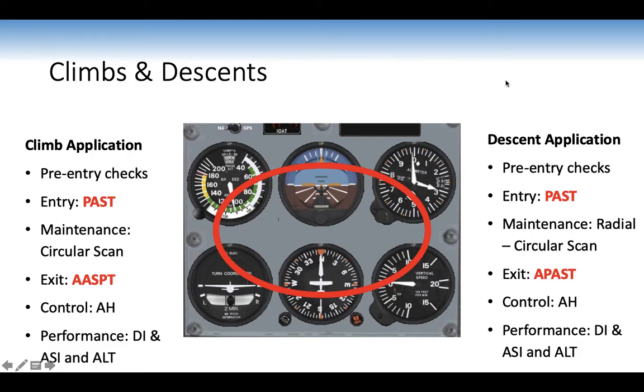For climbs and descents: pre-entry checks, entry using the PAST acronym at best rate of climb. Maintenance is a circular scan across all six instruments. Exit back to normal configuration using ASPT. Control instrument is the artificial horizon and power setting; performance instruments you monitor are DI, ASI, and altimeter. For a cruise descent, the procedure is similar — entry using PAST, maintenance using the radial scan, exit using A-PAST. Control using the artificial horizon.